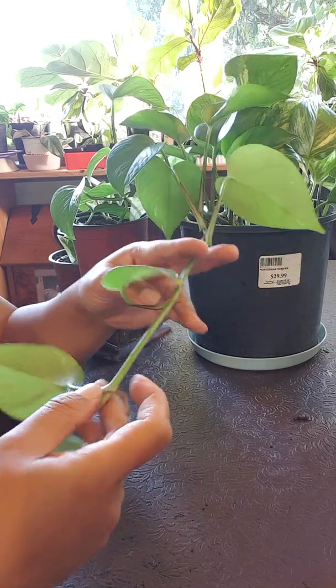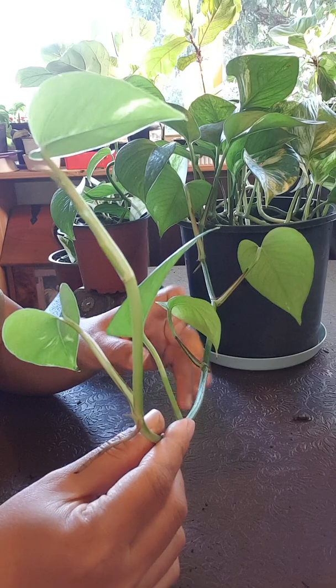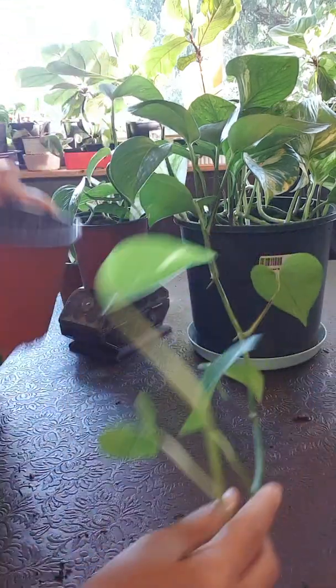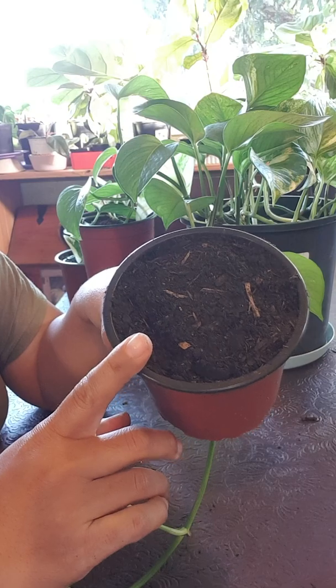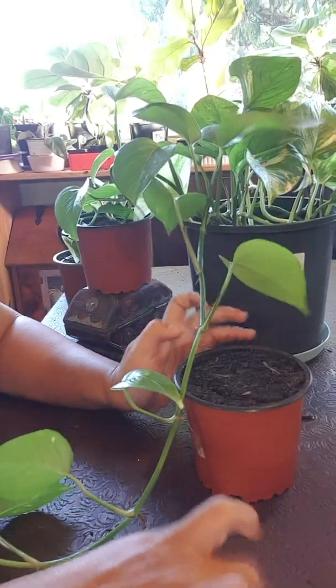So what I'm going to do today is propagation without chopping, so you don't have to put it in water. What you need to do is just grab one extra pot with a potting mix. This is a premium potting mix to help the plant grow better.